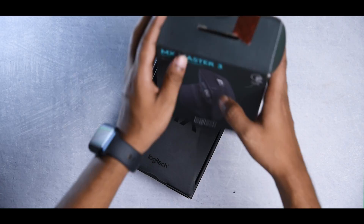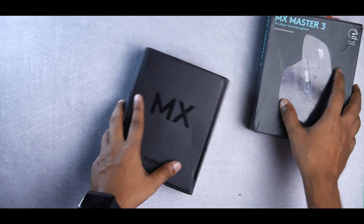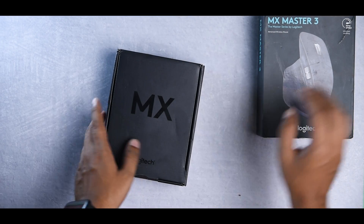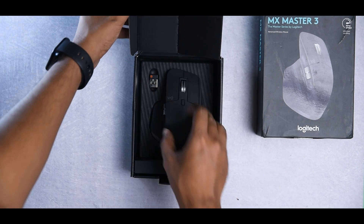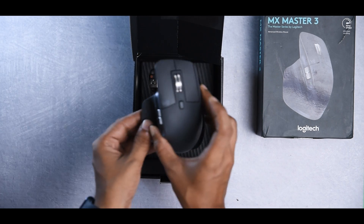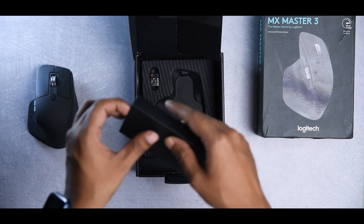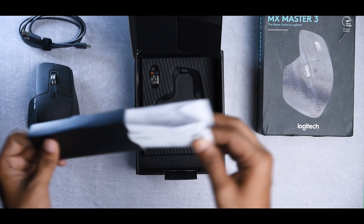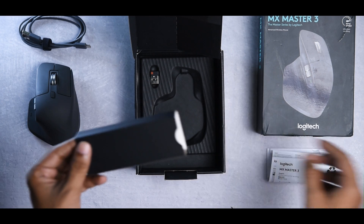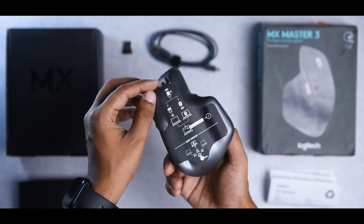Here we have another box — MX Master Series by Logitech. The first thing we have in the box is the MX Master 3. Let's keep it aside and see what else we have. We have a USB-C cable to charge the mouse, some documentation, and a setup guide.